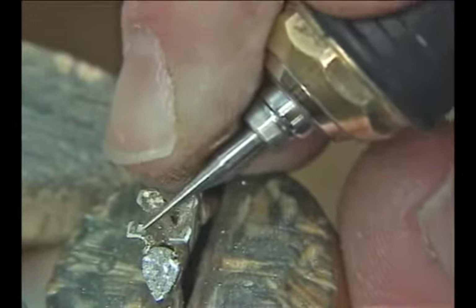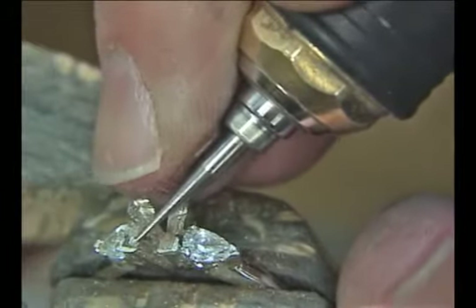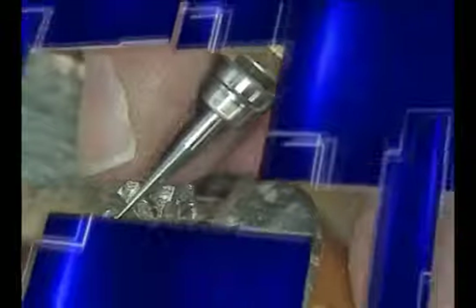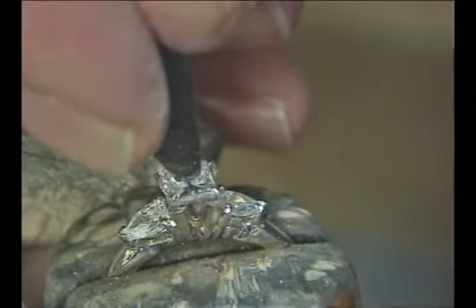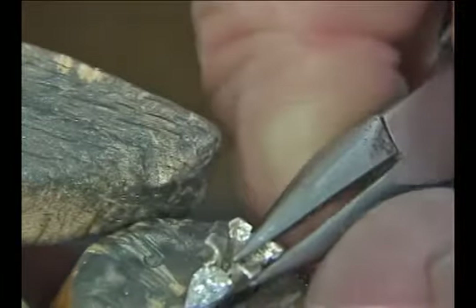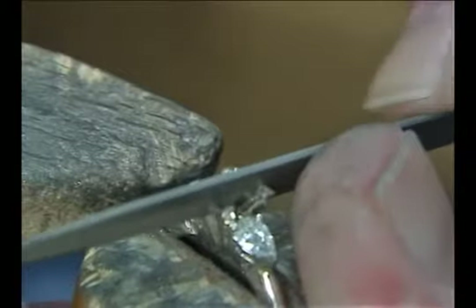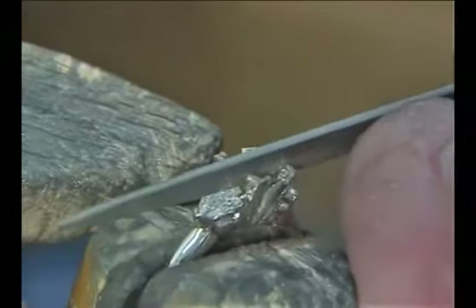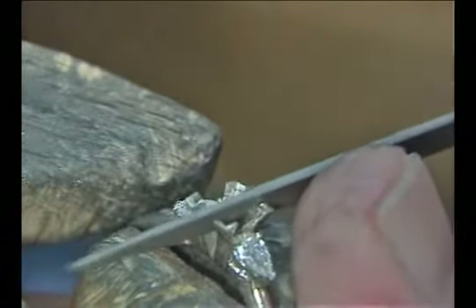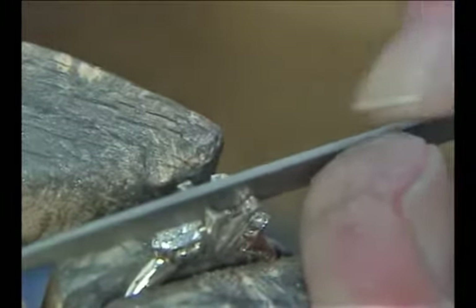We're using very small burrs here — this bud burr is about one millimeter in diameter. We test fit the stone again to see if it fits into the mounting. It's almost going into the seat but not quite going down, so I'll take the pliers and bend out a little bit more. It's also hitting on the keel line so we need to remove some metal inside the V. These V tips are big for the size stone we have, so I'm trimming them down using a knife edge file to get in between the prongs and file a little off the sides to make the V's a little bit smaller.